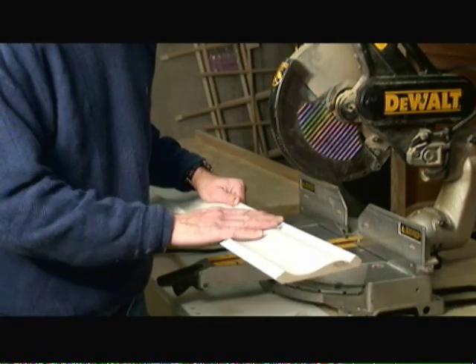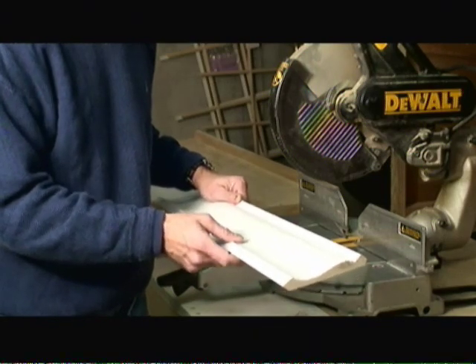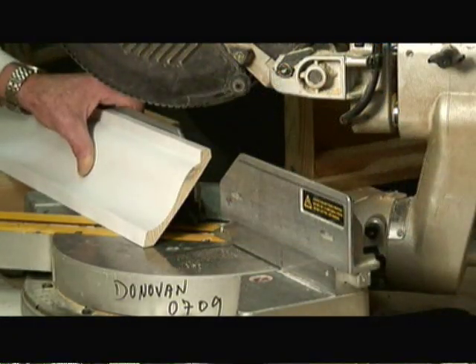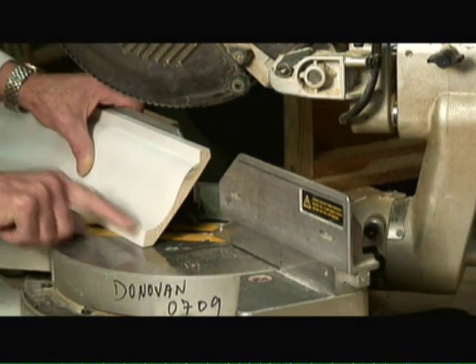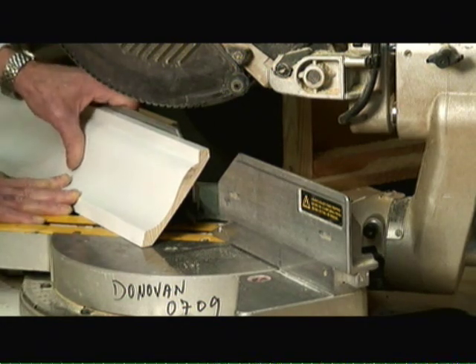Then we primed it and added a sealer coat of finished paint on it to minimize the effort of painting once the crown molding is actually installed. To cut crown molding, it's best to turn it upside down and backwards relative to how it will hang on the wall so that you can position it nicely up against the saw to make your cut.